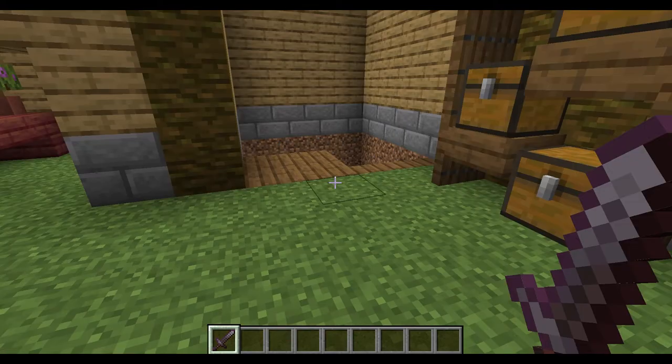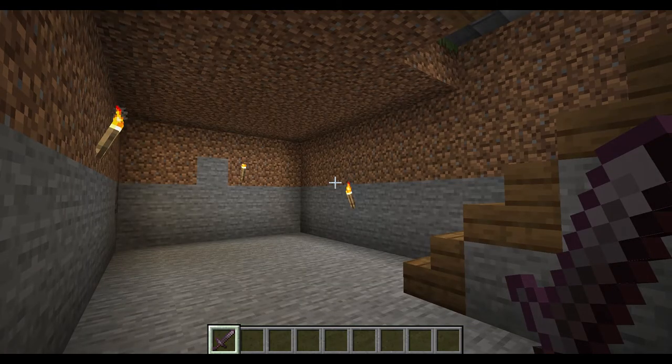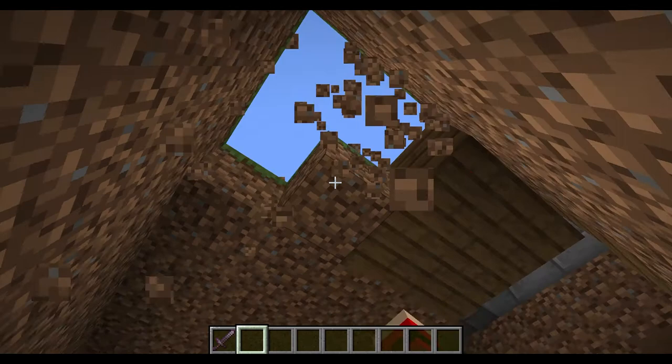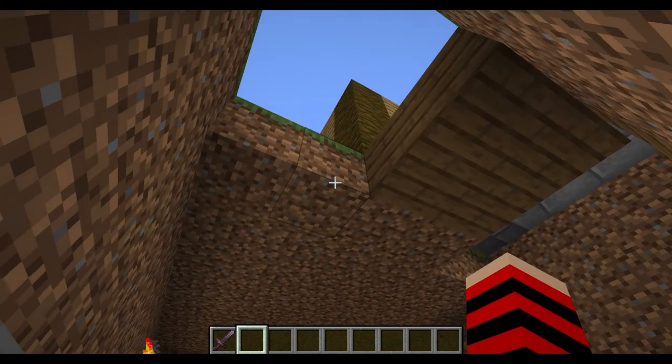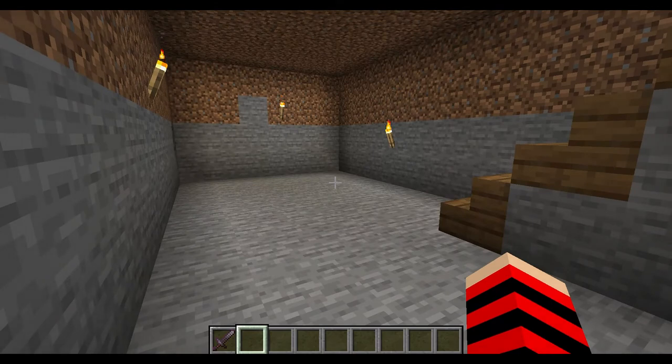Here we are back at our house from the previous episode, but I've reverted the stairs so it goes down instead of up. We're going to be focusing on kinds of walls we can use for the basement. I've dug a little area underground with a one block gap between us and where the floor of the house would be. Let's look at some ideas.